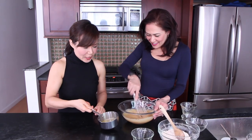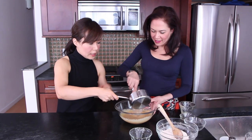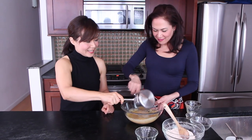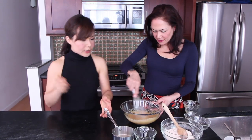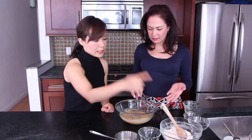Once we've mixed that together, pour the oil in and incorporate it. Keep beating — it smells good! Even a little butter goes a long way.